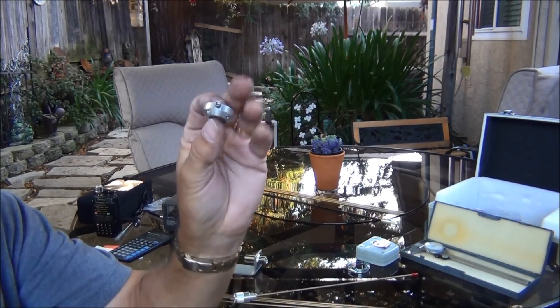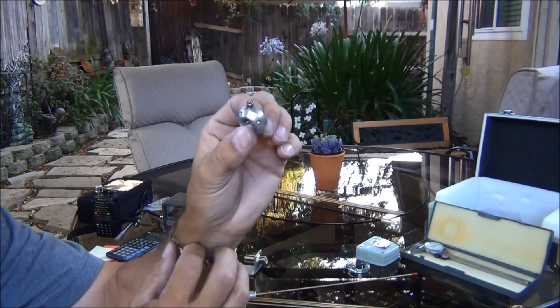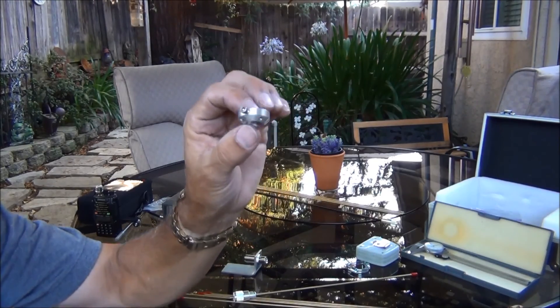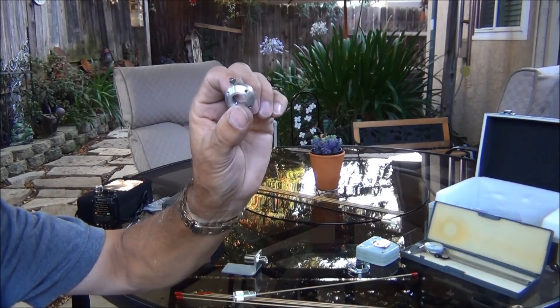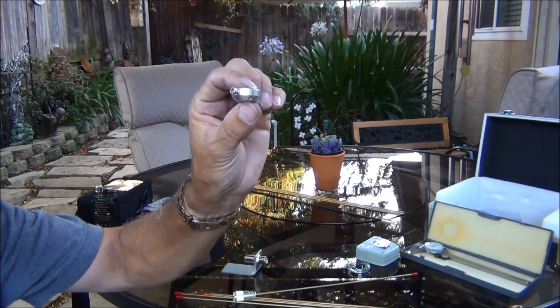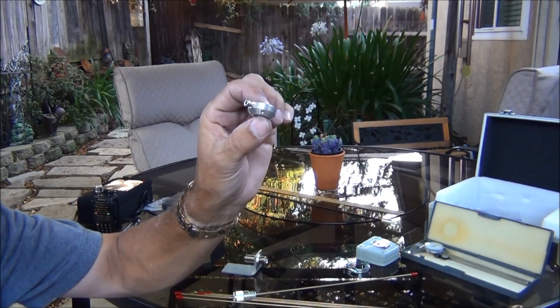The next thing we're going to do is make one of these little brackets. Now this took some special tooling — I have a little metal lathe that I made this with. I'm going to make another one. I have two more antennas I'm going to make; they're just basically little handy antennas that I can set up someplace. Okay, next we'll move into the shop and set up the lathe.